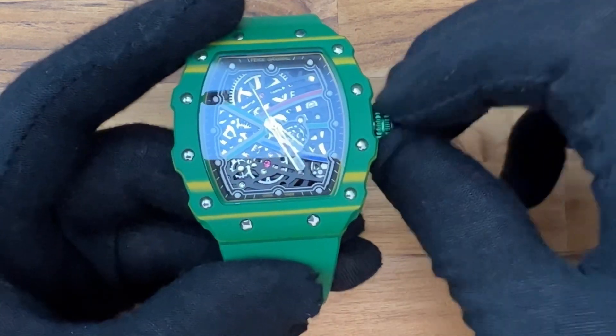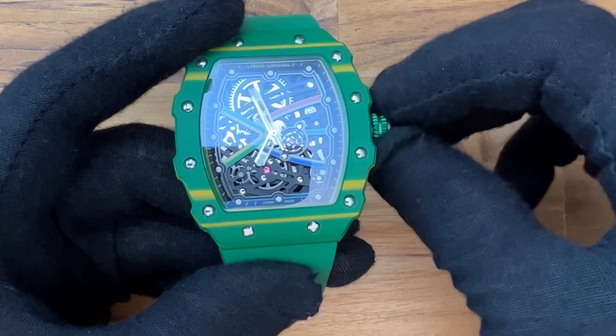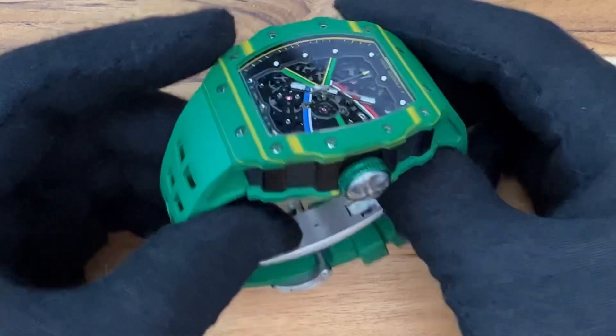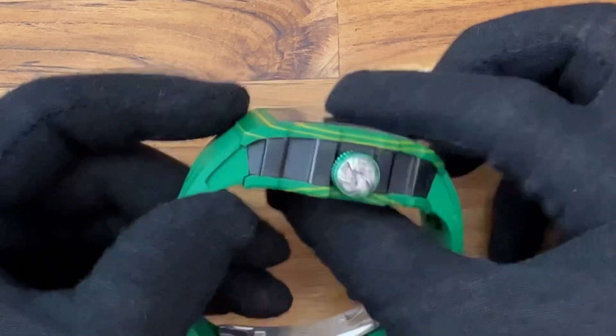The RM67-02 is listed on Chrono24 at over $250,000, which is not obtainable to 99.9% of the watch-wearing world. So this may be a decent alternative if you like the green. But if you like the red, I would go with the Oblivio.